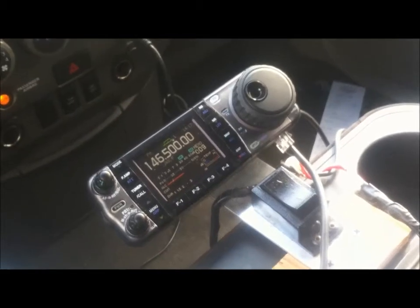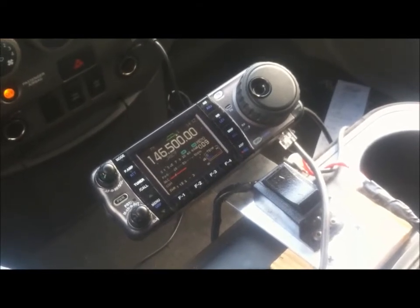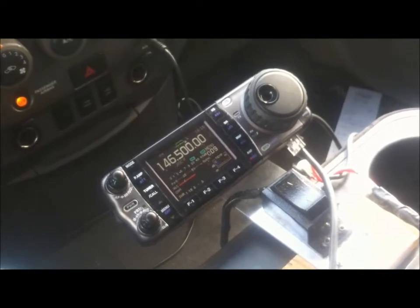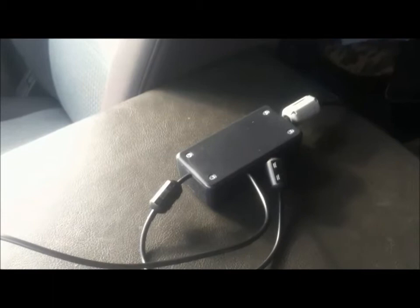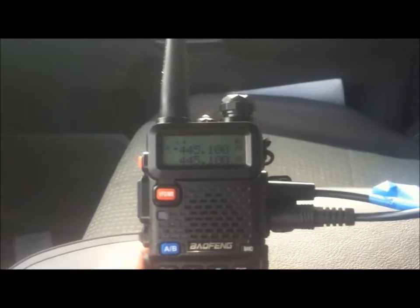Here is the second installment of my ICOM cross-band repeat project. Here we have the ICOM 7000, I've got it set on 146.500 simplex. Here's the interface box. Today I'm just going to be running it with one handheld since it's on simplex. I've got two of the leads coming out of the box into my Bofang handheld and it's just set on 445.1.